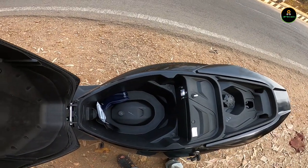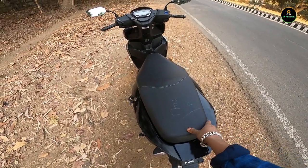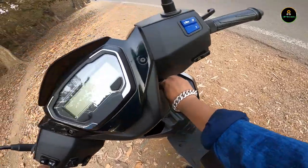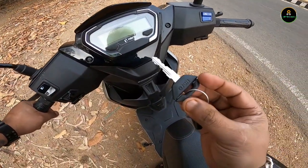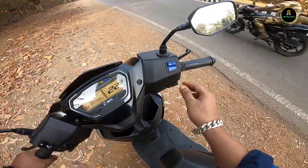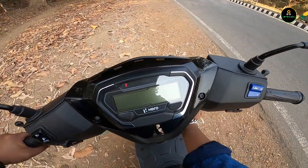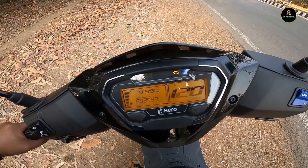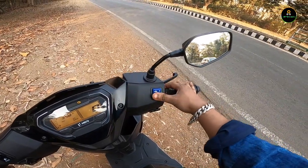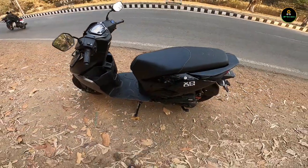The expected mileage Hero claims is around 68 km/l, but you can expect around 50 to 55 in the real world. The key is very basic — nothing fancy for a budget scooter. There's a nice startup animation. The i3s is a stop-start technology from Hero that helps save fuel.